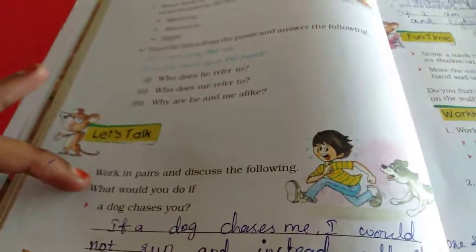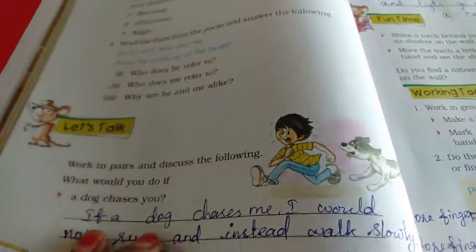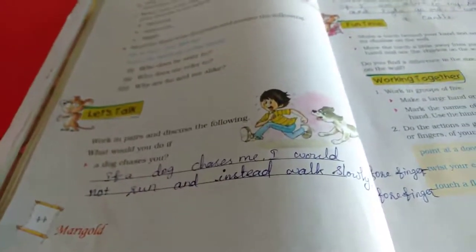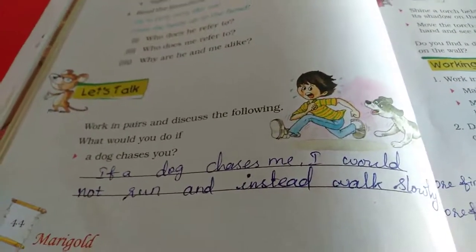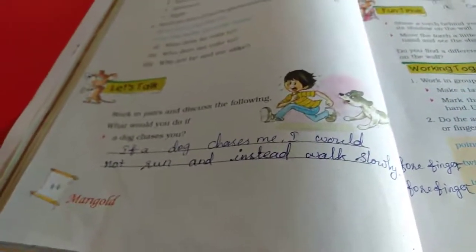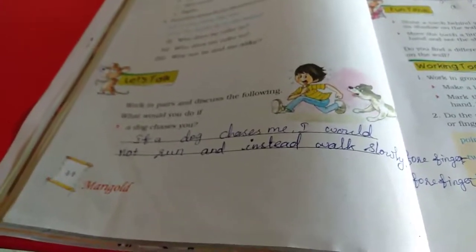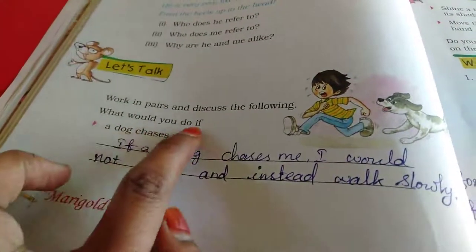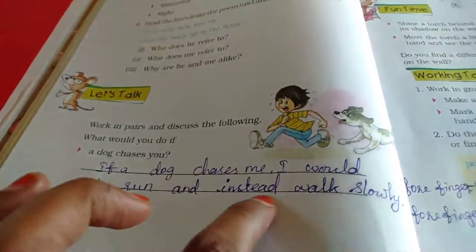Let's talk. What would you do if your dog chases you? Sometimes a dog will chase us — 'thoratharadhu' means chase. If we run fast, it will chase us very fast. So we have to walk quietly. The answer is: if your dog chases me, I would not run and instead walk slowly.